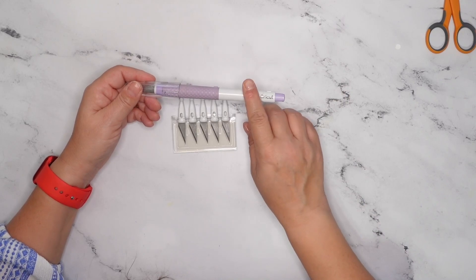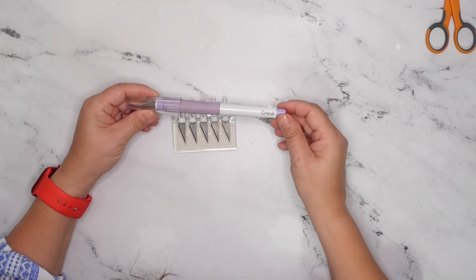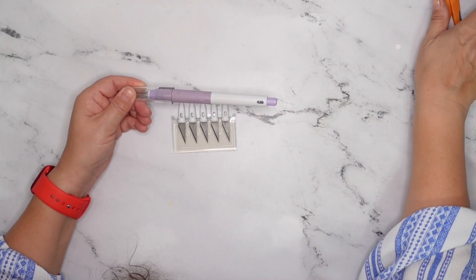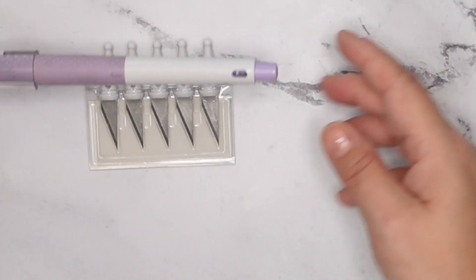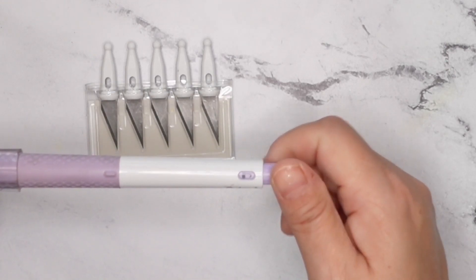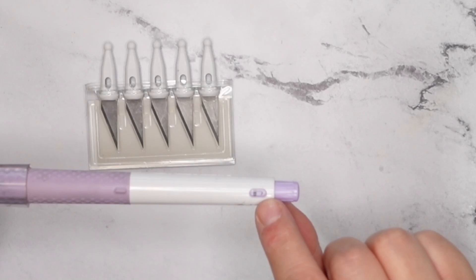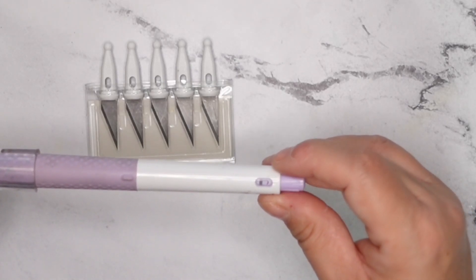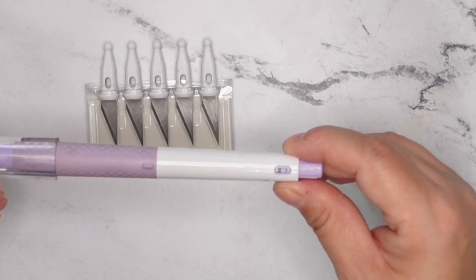First off, I've got the knife here and you'll be able to turn it over and see that it's currently locked. It's got this nice gray area. If you turn this towards you, you're going to see that it turns to an unlock position where you can see a little padlock inside — and that's unlocked.